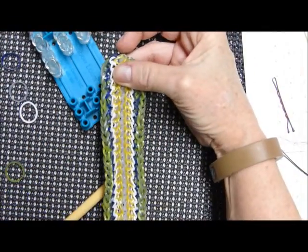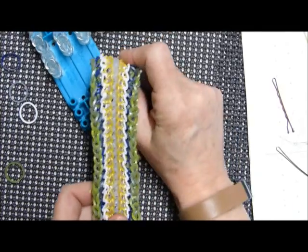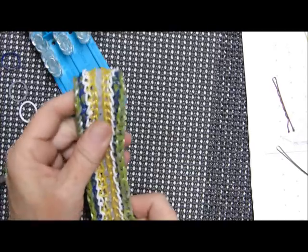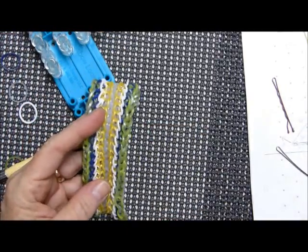And there it is — what I'm calling the Troika bracelet. Thanks for watching! Check me out on Instagram at Deb's Thing and give me a follow, and feel free to subscribe. Thank you for watching!